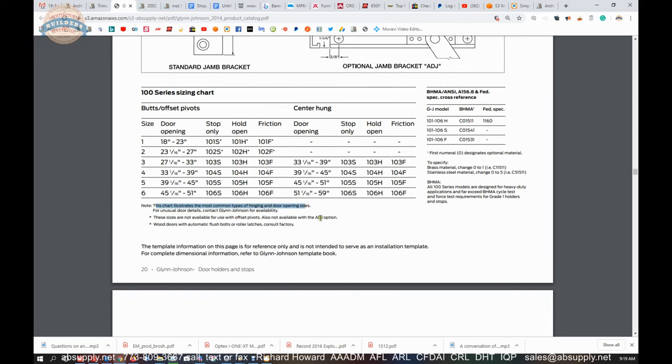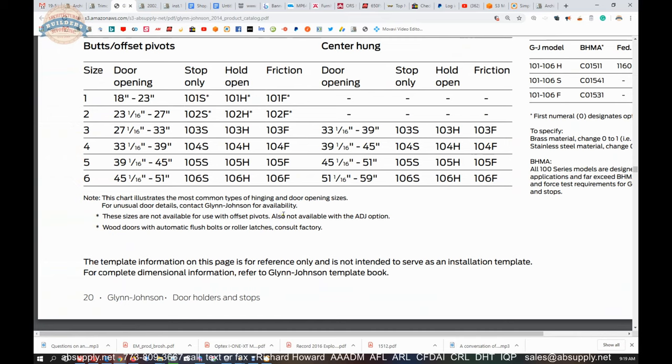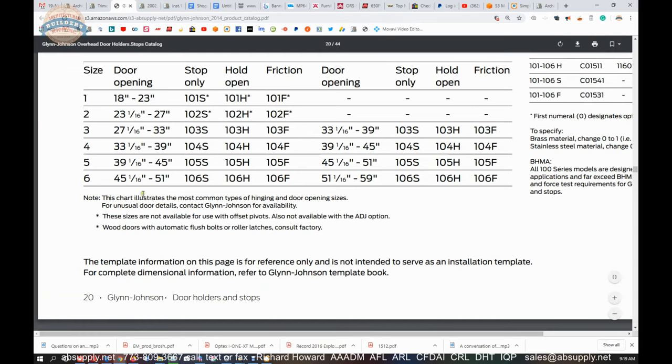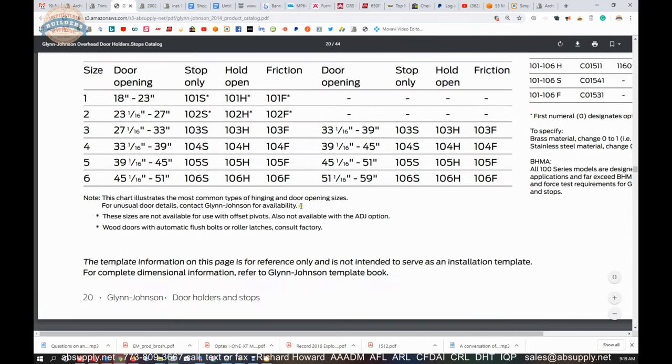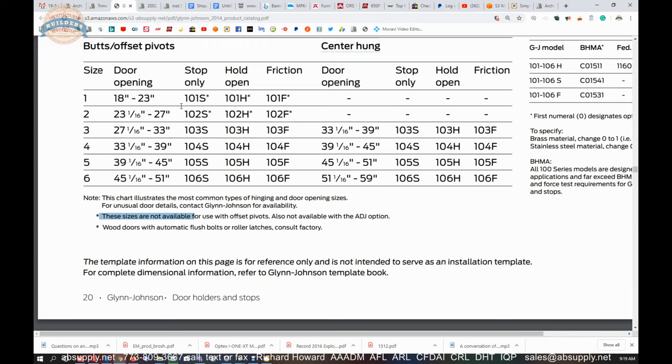This chart illustrates the most common types of hinging and door opening sizes. For unusual door details, contact Glenn Johnson for availability. Be very mindful not to assume — for example, invisible concealed hinges are not butts, not offset pivots, and not center-hung, so you'd need to reach out. Some sizes are not available for use with offset pivots where marked with an asterisk — those doors are simply too small for offset pivots.